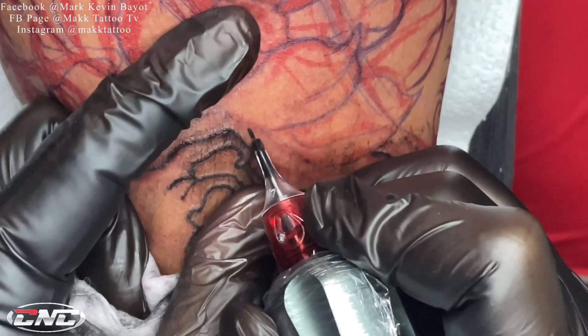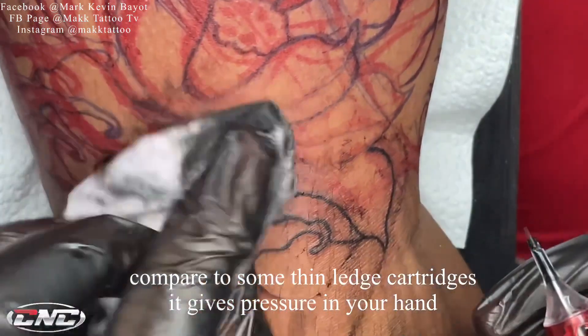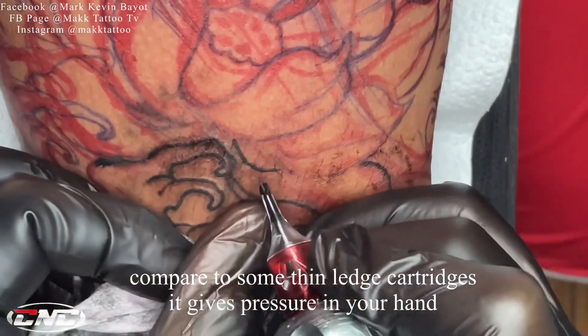Compare sa mga payat na cartridge needle na nakaka-pressure sa kamay.